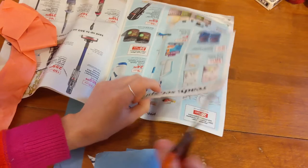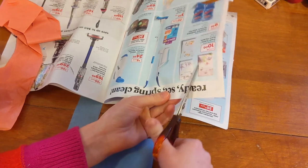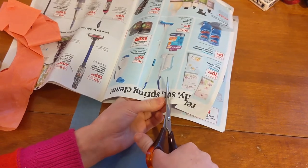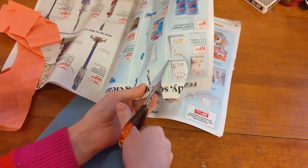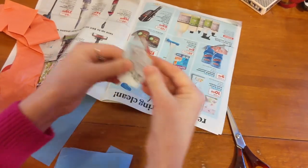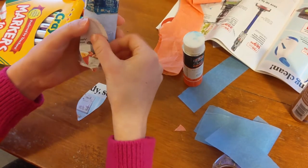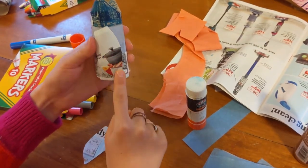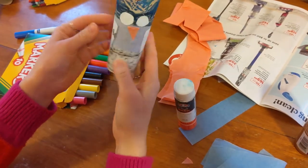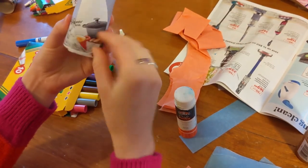Now it's time to cut out the wings. I grabbed two pages of magazine paper and I cut out a leaf shape pattern. If you want, you can draw this out first before you cut. This is what mine ended up looking like — they don't have to be perfect, just try your best. I'm gluing the wings on now at a little bit of an angle, and I'm bending the tip of the wings a little bit so that it looks like the owl is flying.